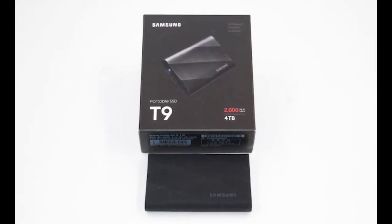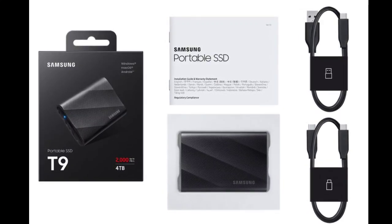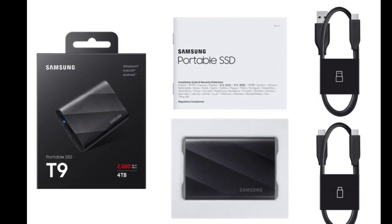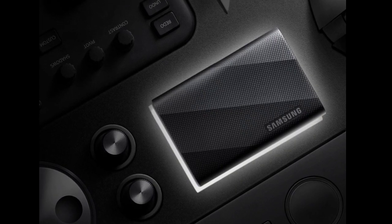Samsung Electronics announced a bunch of highly anticipated products. The company unveiled the new Galaxy S23 FE, Galaxy Buds FE, and more. Among the new launches, the company even released the new T9 Portable SSD, which is targeted at creative professionals.